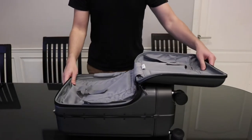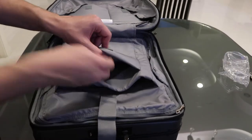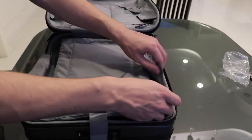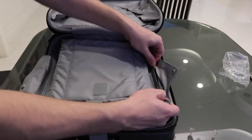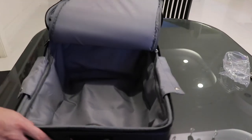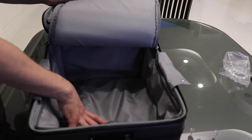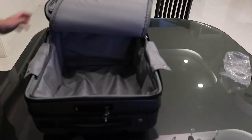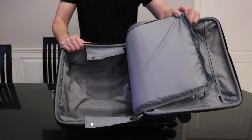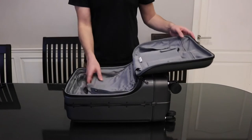Then you've got the main compartment along with some sort of electronic device compartment — maybe for your laptop or iPad — and the main compartment to pack clothes. This would be perfect for a weekend away. Wow, that is really big! I was expecting it to be much smaller — I could probably fit a whole week's worth of clothes in there. I was not expecting it to be this big.